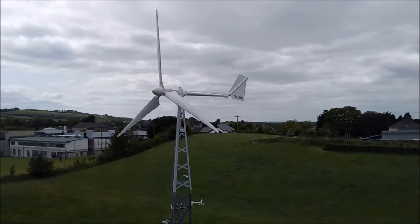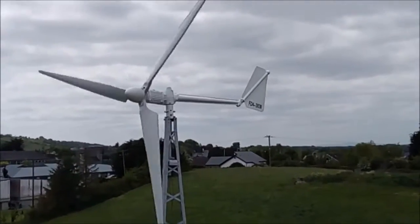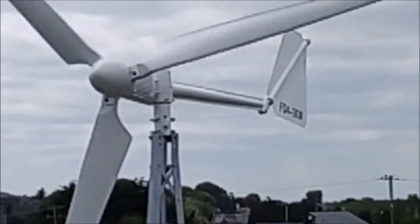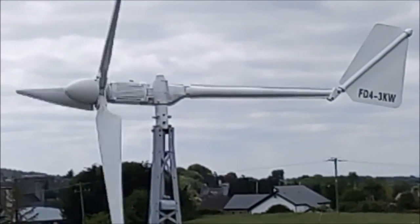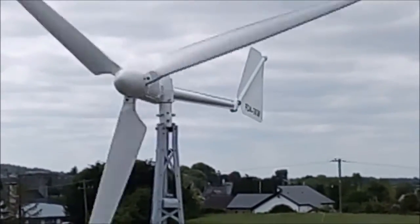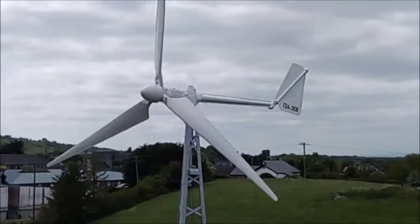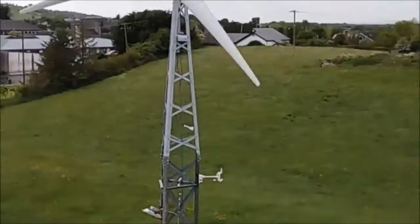I'll stay quiet for a minute so you can hear it — it barely even moves. It's roughly producing about 200 watts. The meter is down in the shed — that's about 200 watts at that speed. Look at the meter down here.